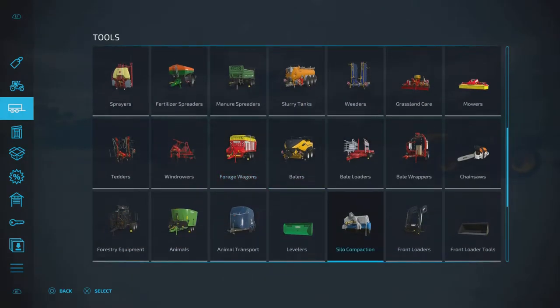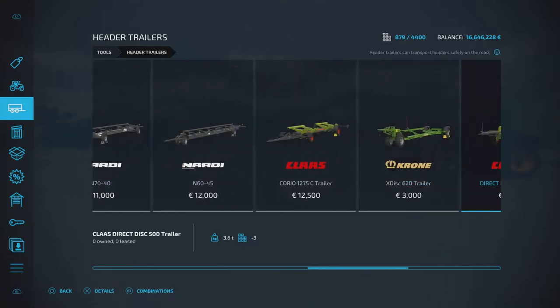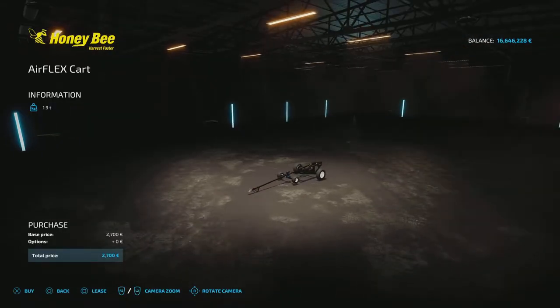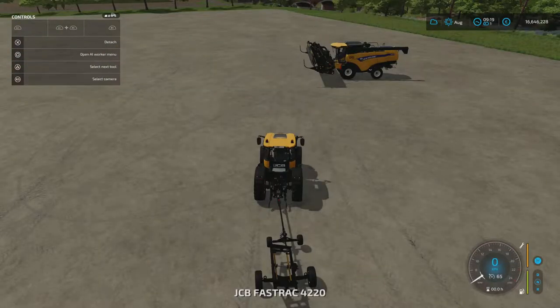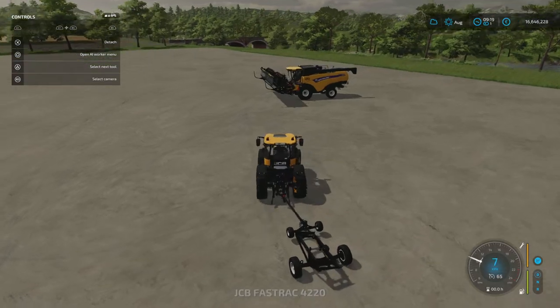Your header trailer is under Header Trailers — swing across here and there we have it: the Honeybee Airflex Cart 2720. There are no other options, so let's look at how to use it.